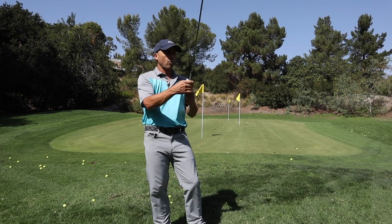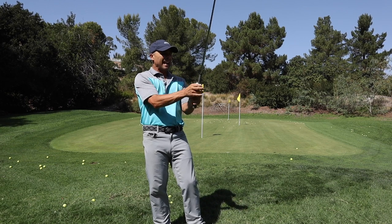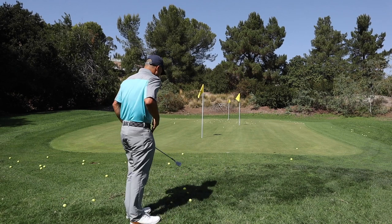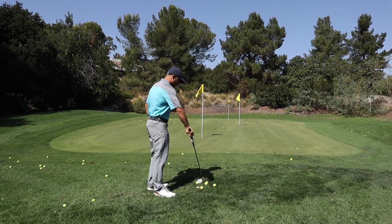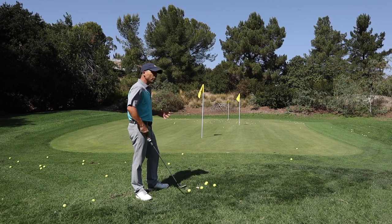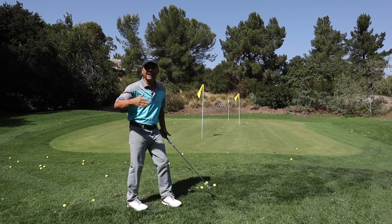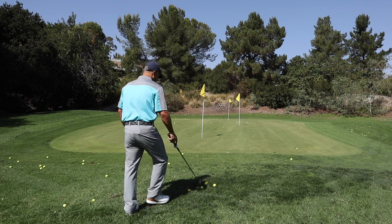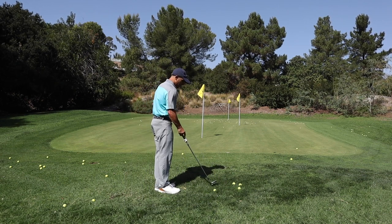That's what interested me about this. Why am I here in the short game area as opposed to out making full swings? Because anytime you change your grip — anytime — start in the short game area. Don't just start whacking drivers right when you're trying something new, because it's not going to work. You'll get frustrated, say it didn't work, and forget it. But it's just because you didn't do it right.